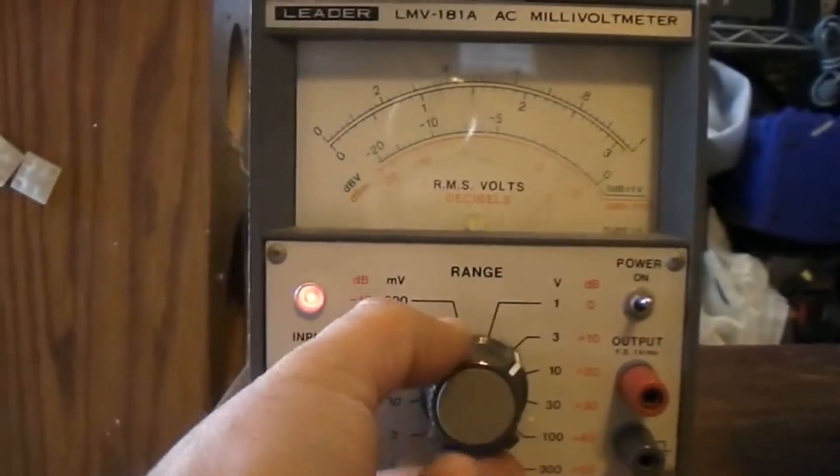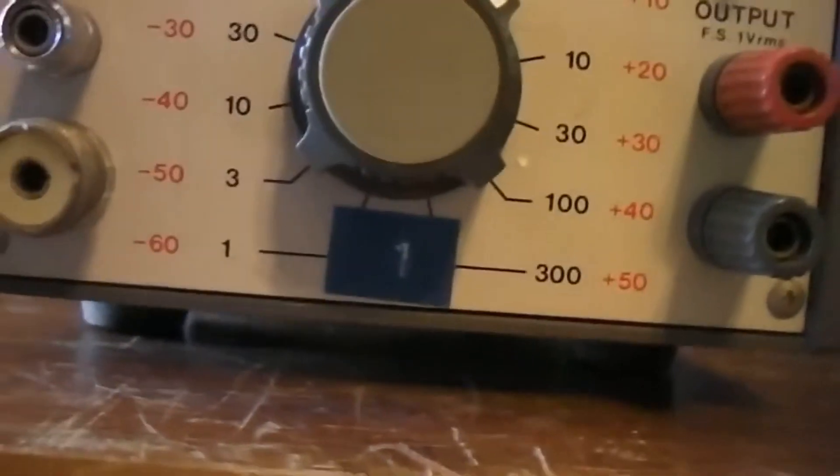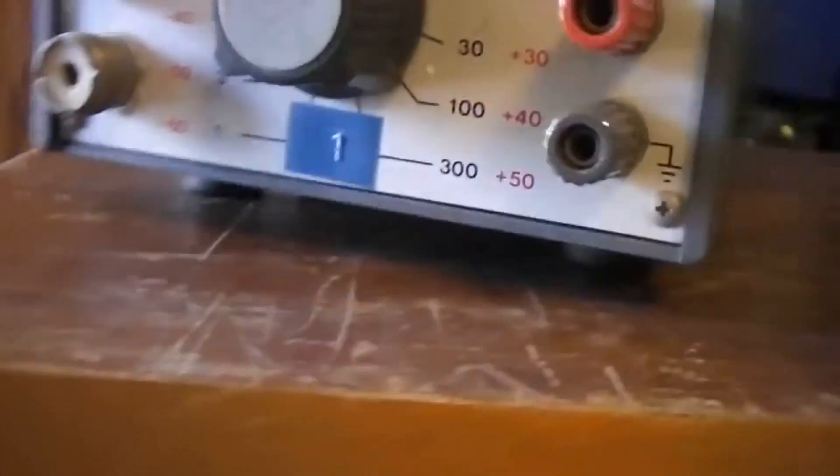The LMV 181A has a flat bandwidth at the amplifier output terminals, which often permits it to be used as a sensitive, accurate instrument preamplifier. Other areas of use include test and repair for communications, IF and ultrasonic circuits and systems.